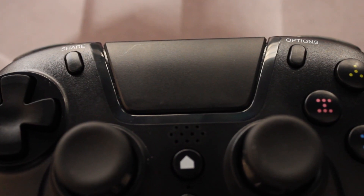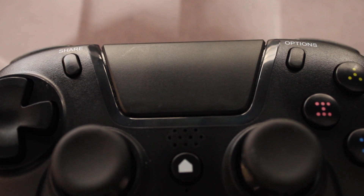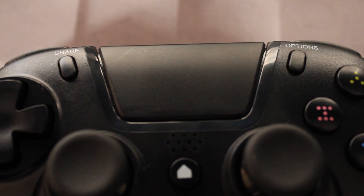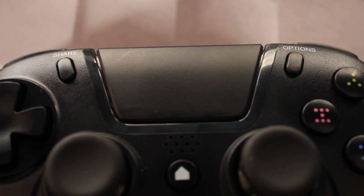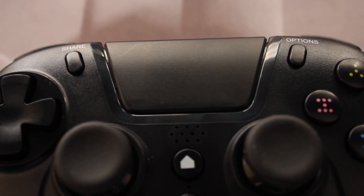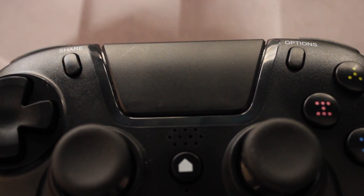On the top of the front of the joypad, we've got the option button and the share button. The share button is for when you go on PlayStation and share your content quite easily. It does have sort of the same layout as a normal PlayStation joypad, which is quite cool. Everything works exactly the same way — the option button works as a start button. The home button and the share button pressed together puts you into pairing mode.